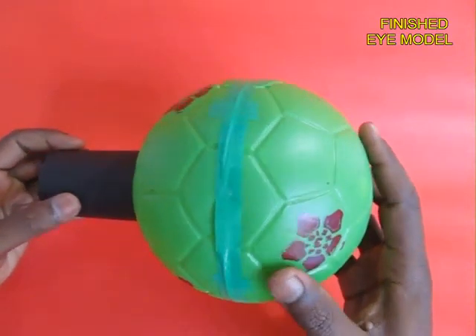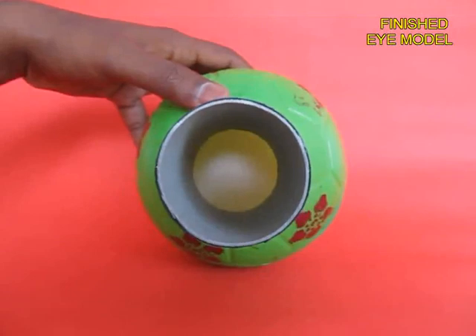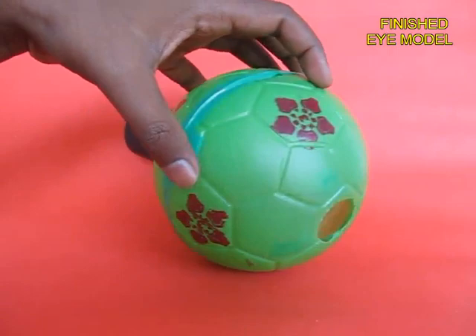And now the model of the eye is almost ready. This is how it will look like. This is where you view and this is where the light enters.